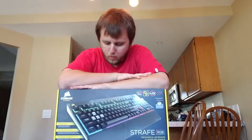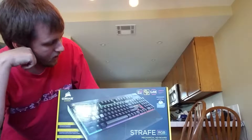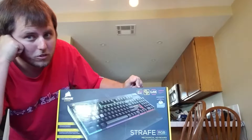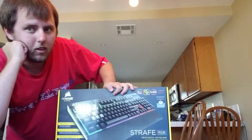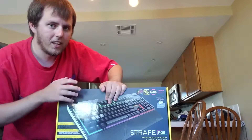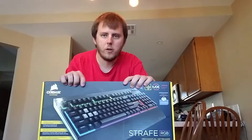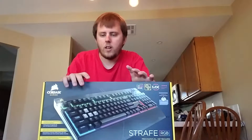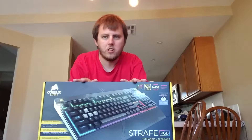Hey everybody, this is Sayan Nakudo and I'm back with a new part for my computer. Today we have Corsair's gaming keyboard — the Strafe. It has multicolor per key, which is really cool. Every key is individually programmable, which is fantastic. I saw this online and it was $140, but on Father's Day it was on sale for about $109 plus tax, around $118 — that's a steal.